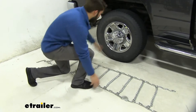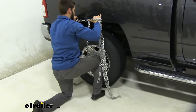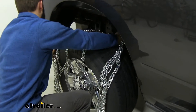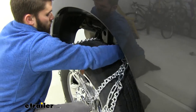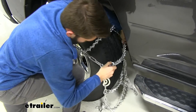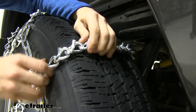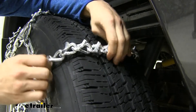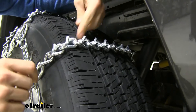Grab a hold of the chains and drape them over the top and sides of the tire. You also want to make sure that all your V-Bar studs are facing up — sometimes when putting them on they can get tangled and sit face-down on the tire. You definitely don't want any puncturing occurring on your tire, so go around to all your cross links and make sure the V-Bar studs are all facing up.